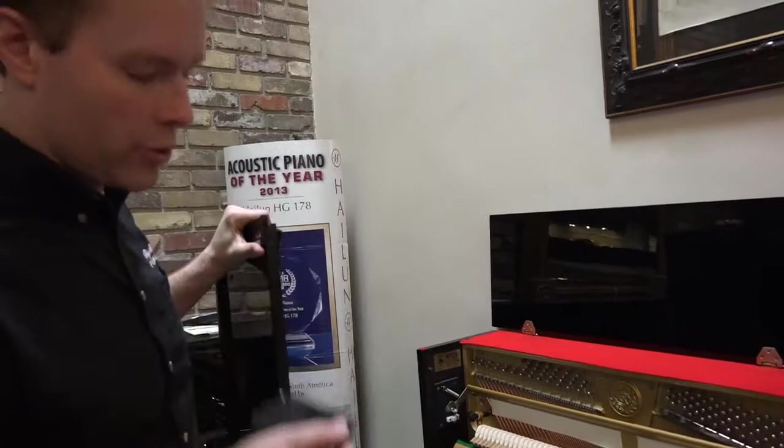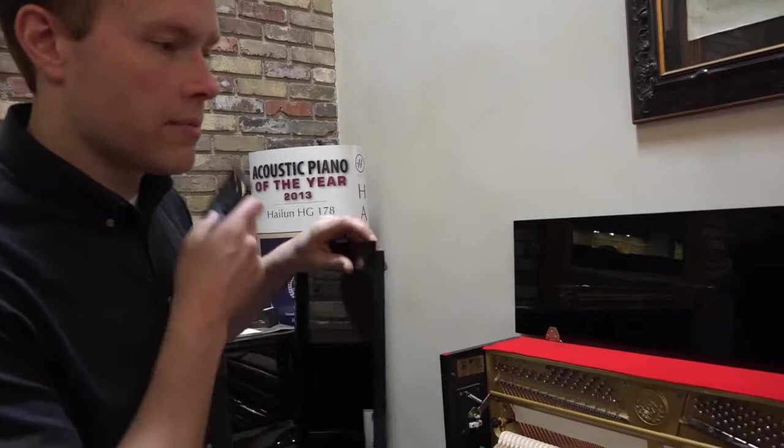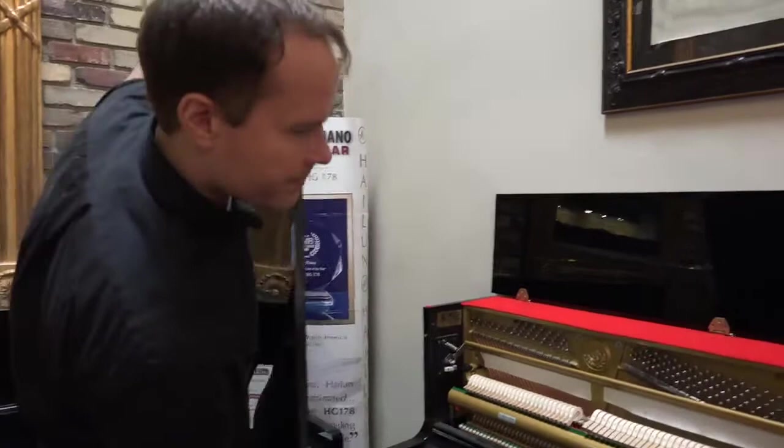And if you know what you're looking at at all, if you've seen other pianos, you know that this one is really in excellent condition. It's just very clean and it still looks quite new.